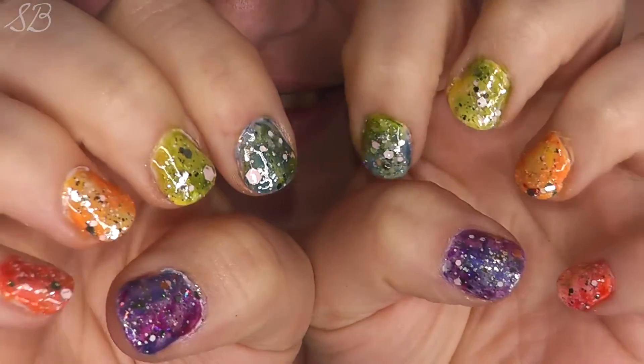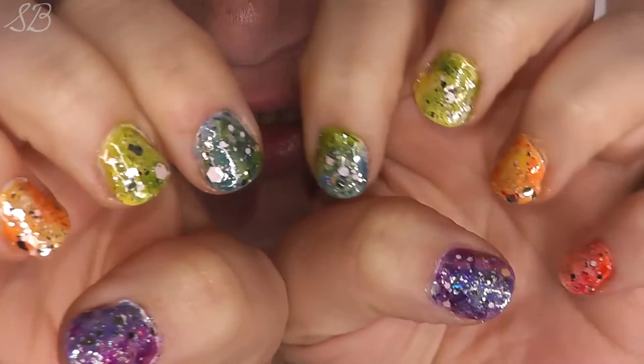They're also sparkly and pretty for Pride tomorrow here in Seattle, so I thought I would do some sort of fun little rainbow nail art. Anyway, I hope you guys enjoy this video, so stay tuned!